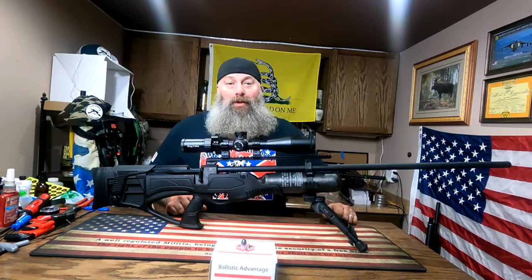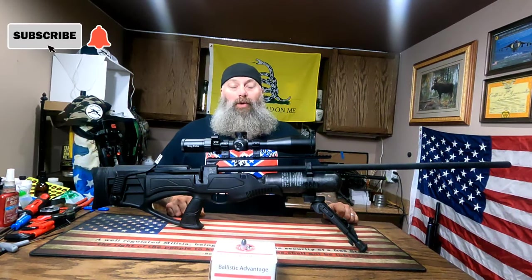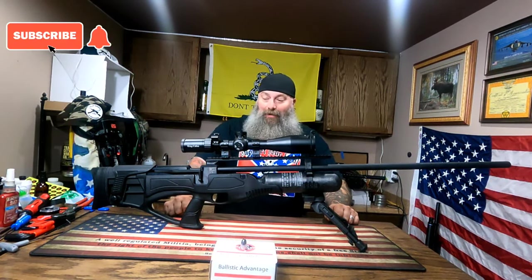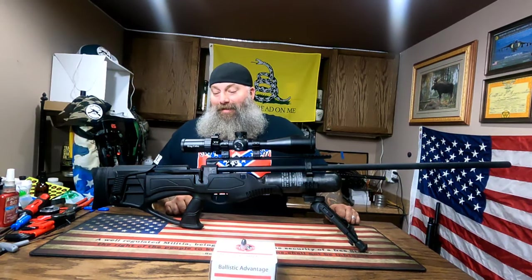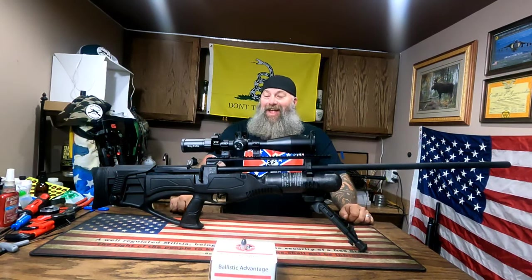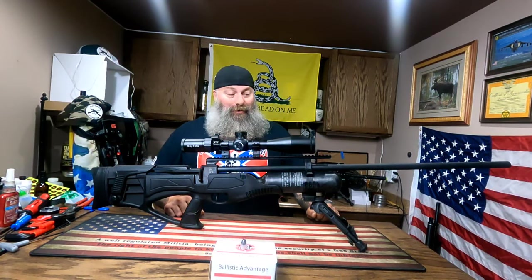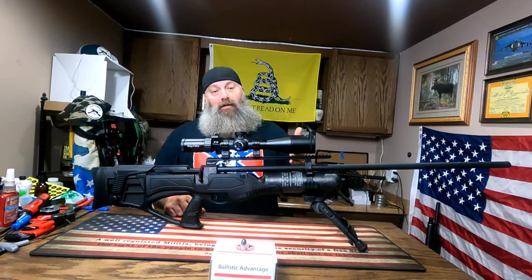What's going on everyone, Moose here from Airguns of Michigan. Today we have the 50 caliber Hatsan Pile Driver in our midst. I am ready — I want to get out and shoot this thing and see what she can do.